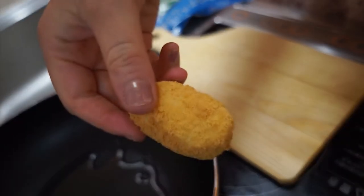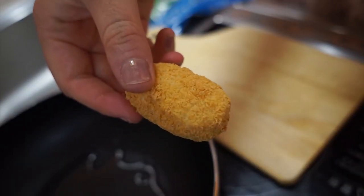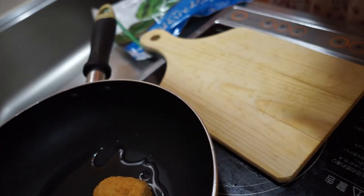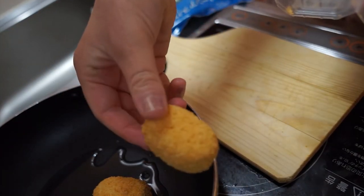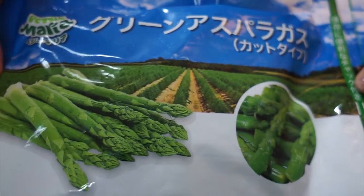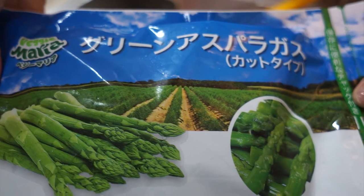First I fry up the corn croquettes — they're so little, they look like chicken nuggets. And we've got our asparagus.